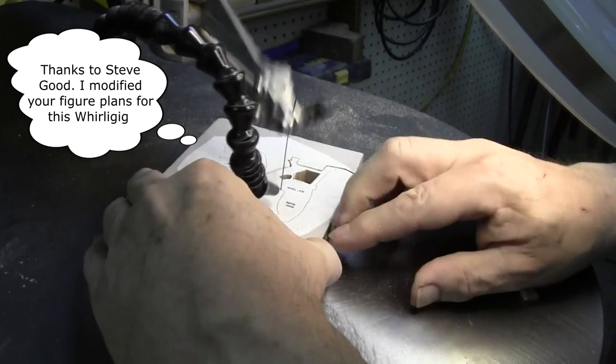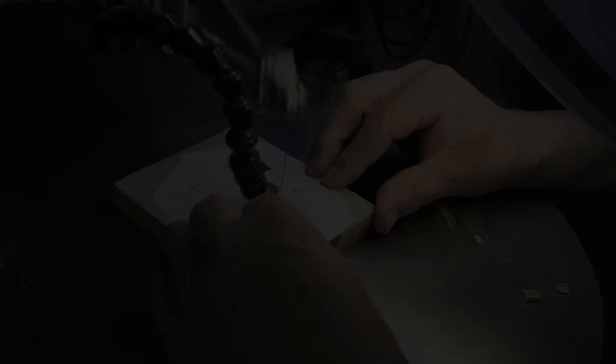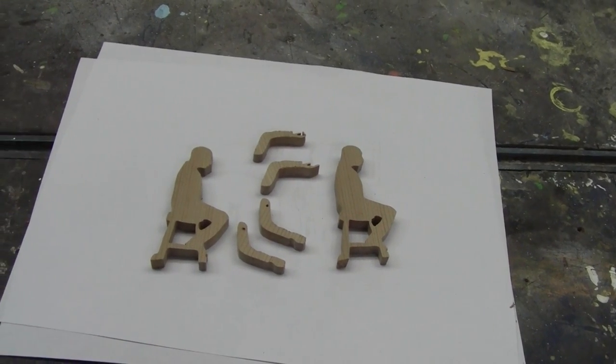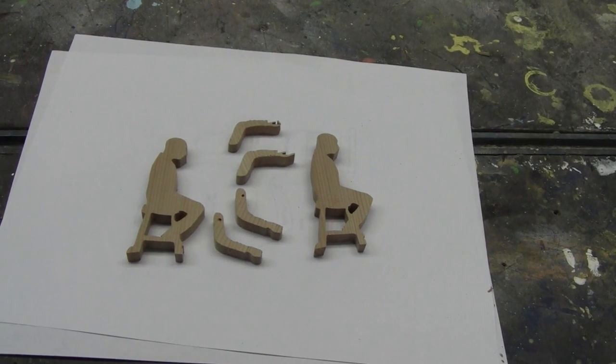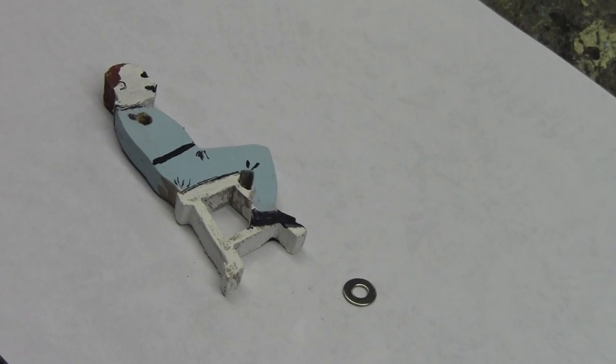Stack cutting gives you some advantages. On thin woods, the more pieces provide more resistance, giving you more control. And of course, you can make more pieces faster. The farmer is cut out, sanded, and painted.